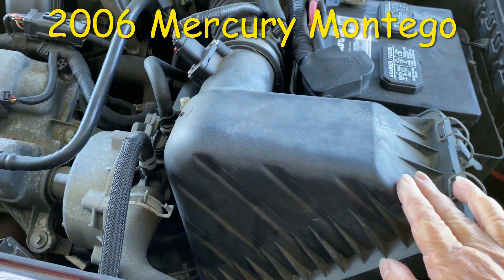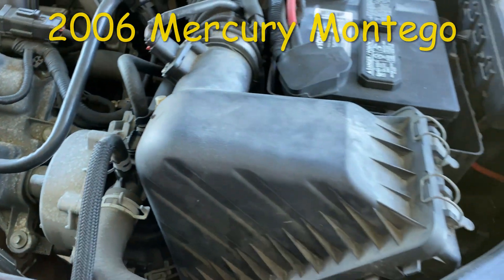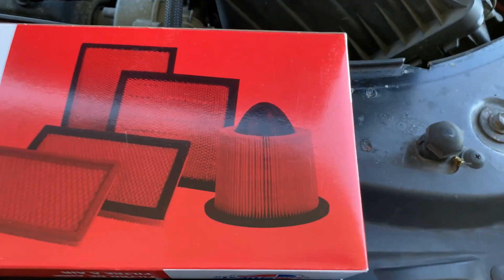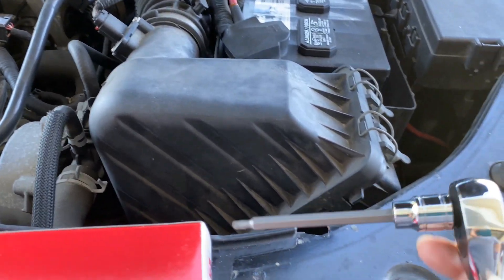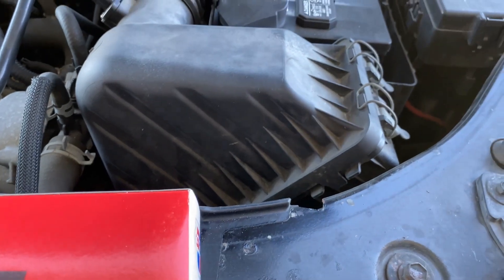Today I'm going to show you how to replace your air filter and clean your mass airflow sensor. You're going to need your new air filter, a T20 Torx bit, and a flathead screwdriver.